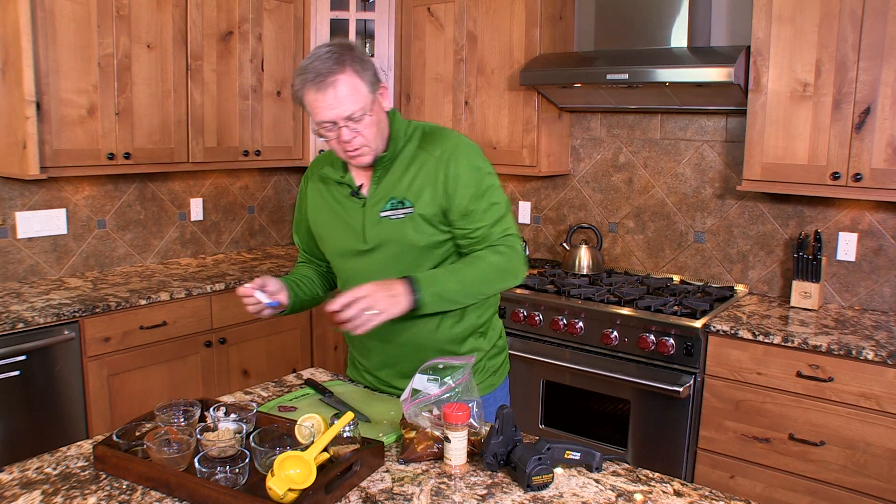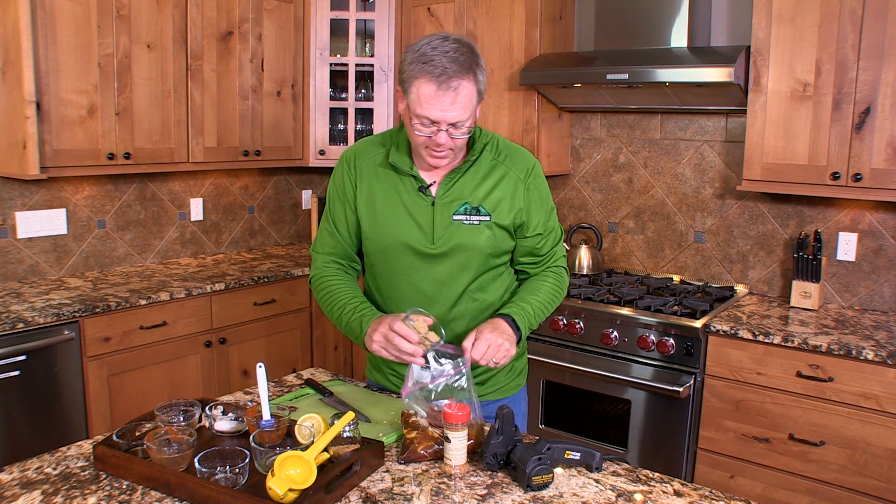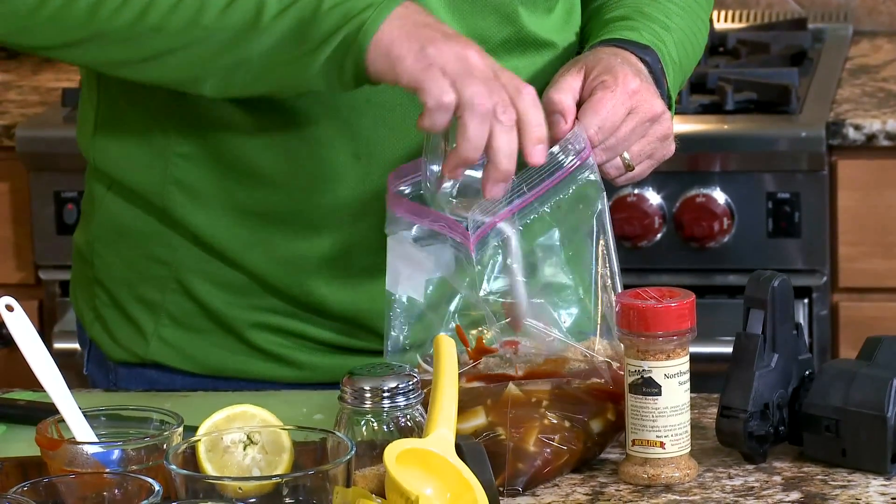Continue adding ketchup, sriracha sauce, brown sugar, and salt and pepper.